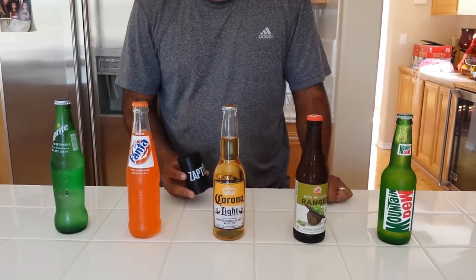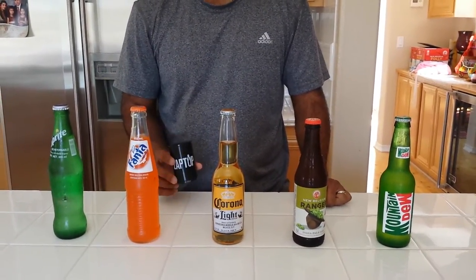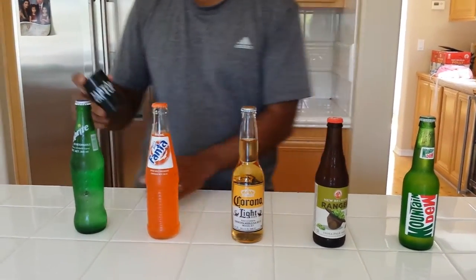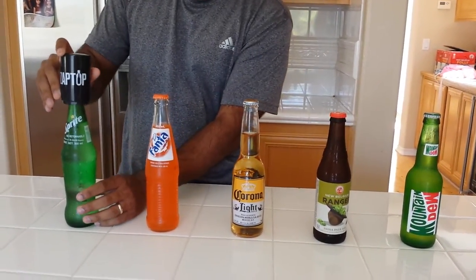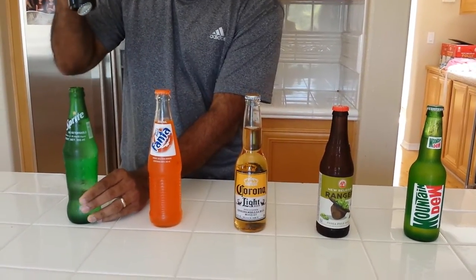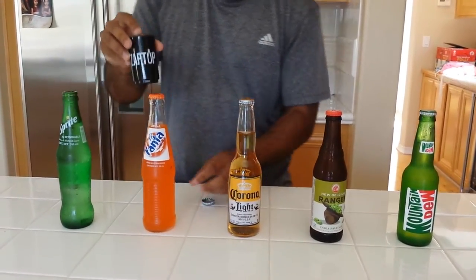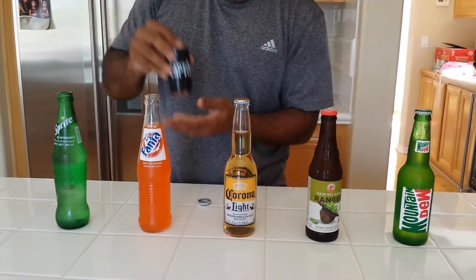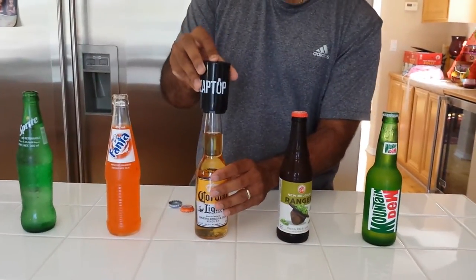I'm here to introduce you to Zaptop, the easiest bottle opener you'll ever need. Here's all you gotta do: put the Zaptop on top, push down — that's one. Same thing, push down — there's two. Here's my wonderful Corona.